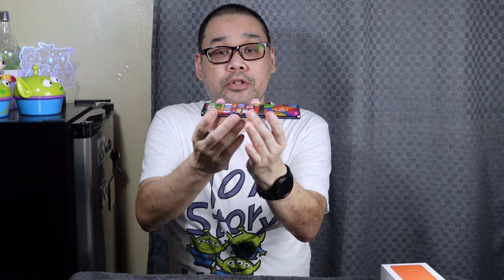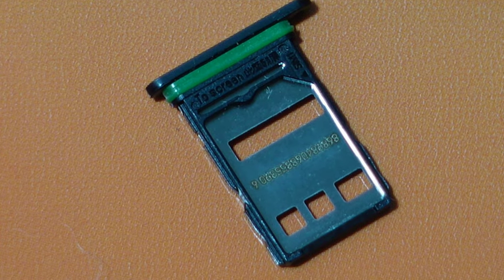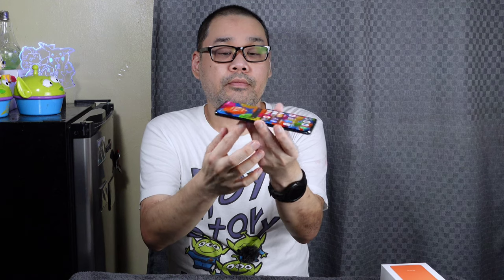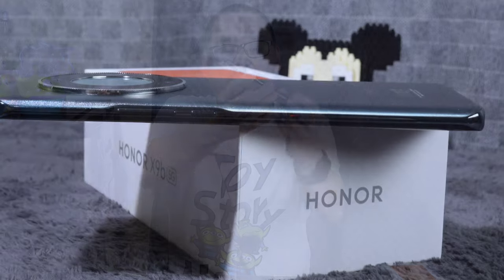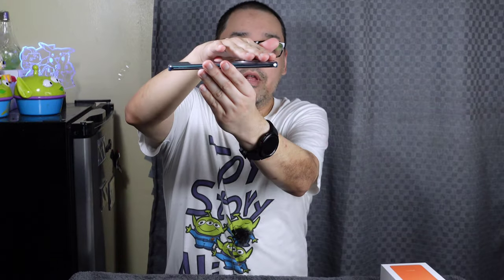Here's the side of the phone — there's the power button and volume controls. On the bottom is the speaker and the Type-C charging port. On the side is the SIM card tray — it supports 2 SIM cards but there is no expandable memory card slot. There's also a microphone. It's a very thin phone. With the free jelly case on, the camera bump is also covered, which gives it extra protection.